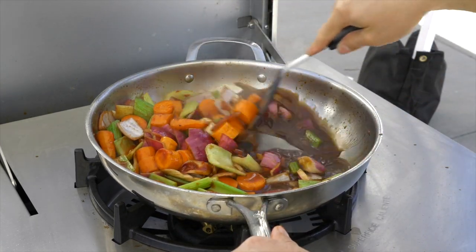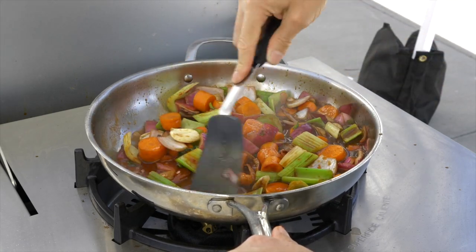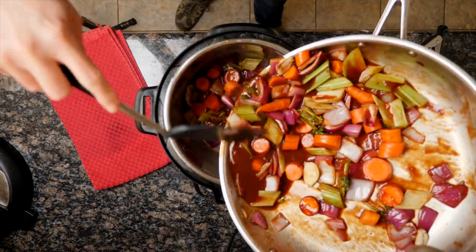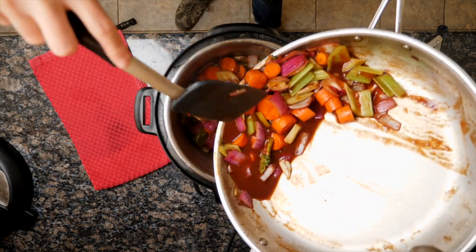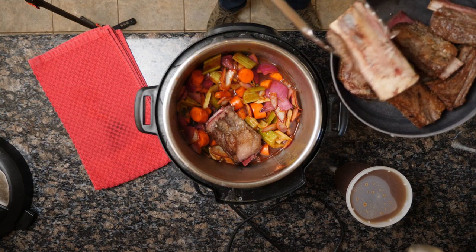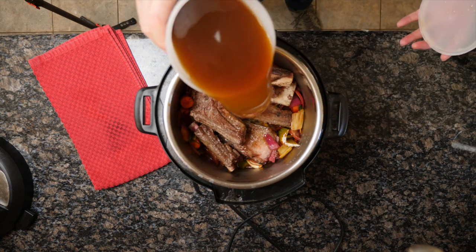Now we're going to put all of these ingredients into our Instant Pot. You can do a slow cook — I'd recommend about 7 hours, with 6 hours as a minimum. But if you want to use the Instant Pot, it also comes out great and takes just about 1.5 hours on high. Go ahead and transfer all the vegetables with the balsamic vinegar and dry sherry into your slow cooker or Instant Pot.